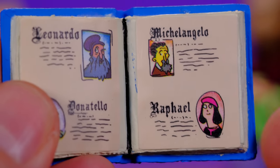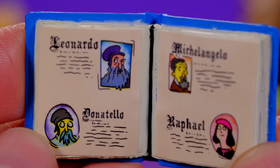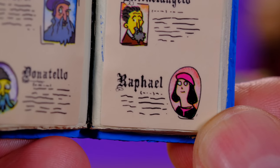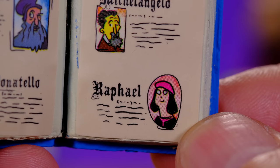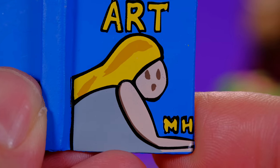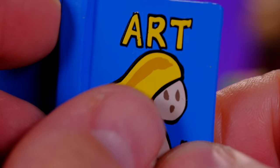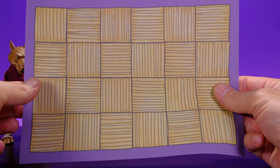But this other book is even better — check this out. It's the book that Splinter got the turtles' names from: Leonardo, Michelangelo, Donatello, and Raphael, who for some reason looks like a girl on it. The book is just called 'Art' and it's written by M.H. Look at that detail. And I almost forgot — Splinter also comes with a little training mat, which is an unusual but really cool accessory. I plan to display my turtles on it, maybe with Splinter in the center.